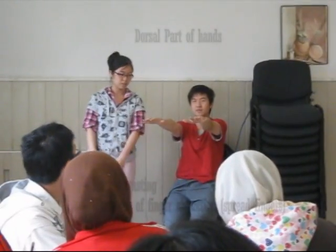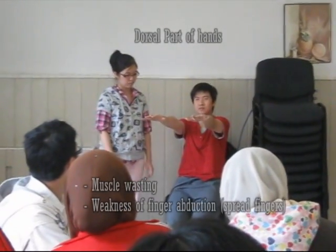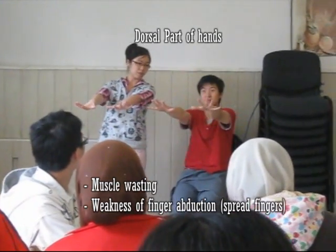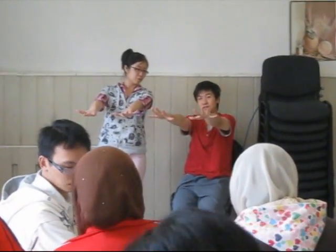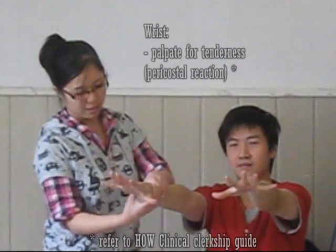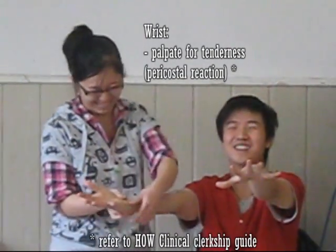Then check the muscle part of the hands for small muscle wasting and weakness of finger adduction — your patient will spread their fingers. Hold it for now. And then you check the wrist for any swelling and look for tenderness.